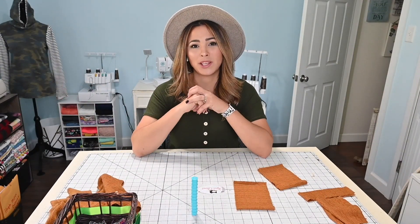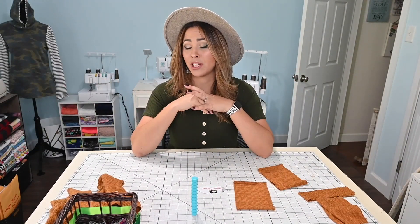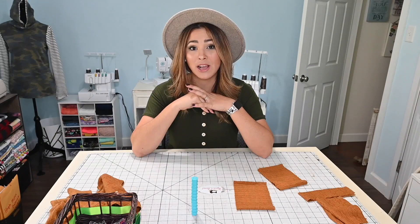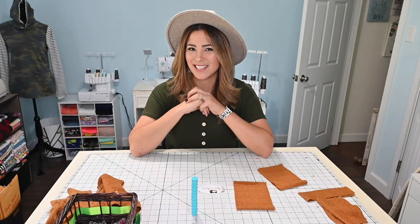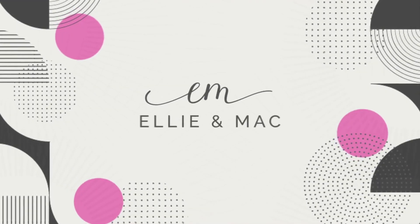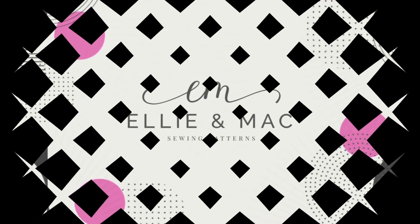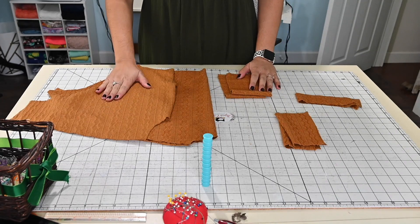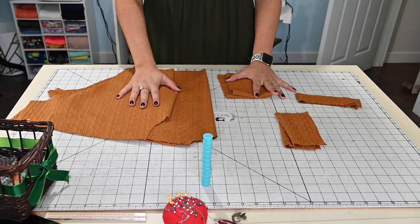Let me show you how quick these are and you can just get these done. Perfect for presents, perfect for just running around the house, perfect for just having fun with them. So let's get started. The great thing about the High Hopes Dolmen is that it's not a bunch of pieces, but it's super easy to sew.